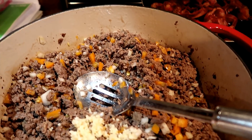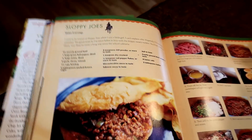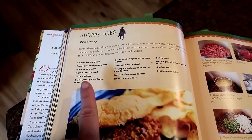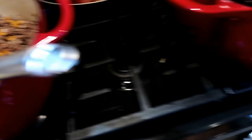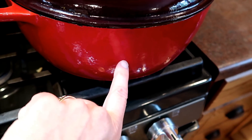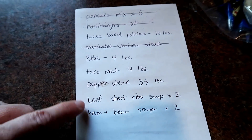The barbecue is going here. I had to use orange pepper because I was out of green pepper — I thought I had a bunch in the freezer but couldn't locate it. The recipe I'm using is for Sloppy Joes out of the Pioneer Woman Cooks: Food from My Frontier cookbook. My family really likes this one — it's a little bit sweeter and doesn't have celery, which I think is what they like. This is half ground venison and half ground beef. In another pot I have the taco meat with a giant onion because that helps the meat go further. I still need to get the pepper steak, beef short rib soup, and ham and bean soup into crock pots.